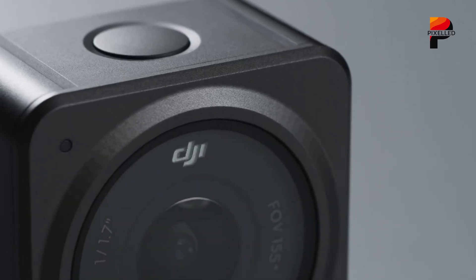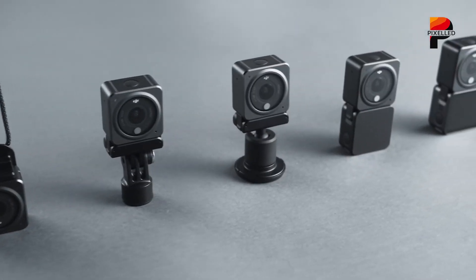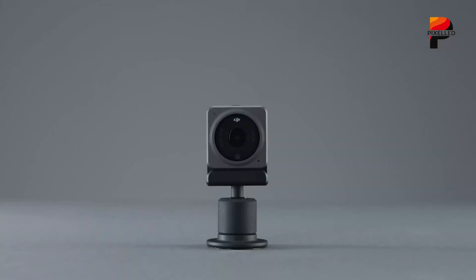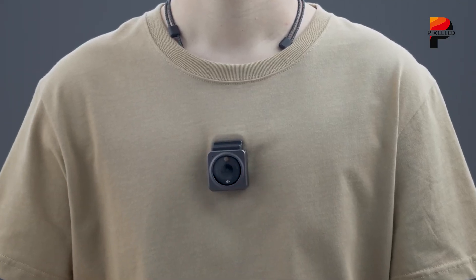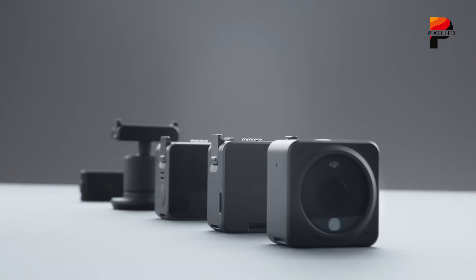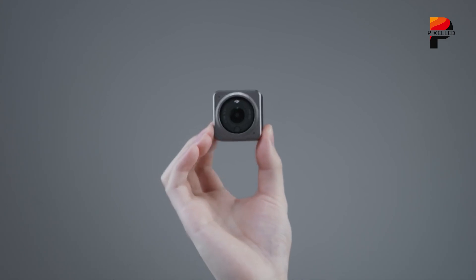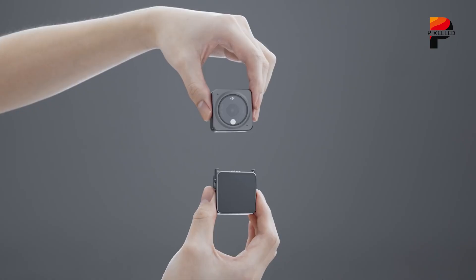In terms of resolution, the Osmo 360 is likely to match the X5 with 8K video at 30 frames per second. However, DJI's focus may not lie in topping frame rates or resolutions, but in how effectively it processes and presents that footage. If DJI incorporates Hasselblad-inspired color science, as it has done with other cameras, users can expect more natural tones and higher color accuracy right out of the box. Another big selling point will likely be how seamlessly it integrates into DJI's wider ecosystem — with its MIMO app expected to support the new camera, users already familiar with DJI drones or gimbals will enjoy a unified editing and control experience. The camera is also rumored to support continuous charging via USB-C pass-through, making it more flexible for long shoots or stationary setups like event coverage or time-lapses.